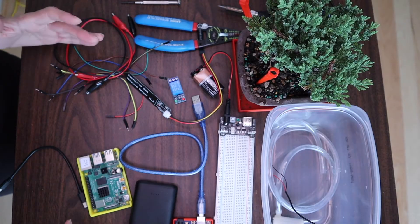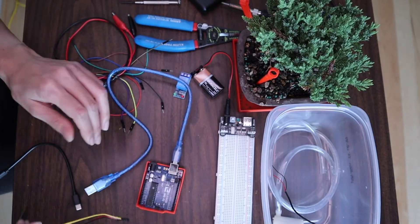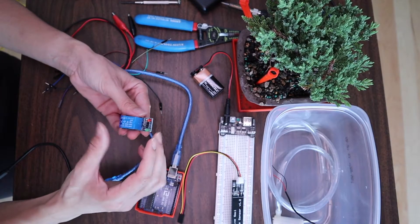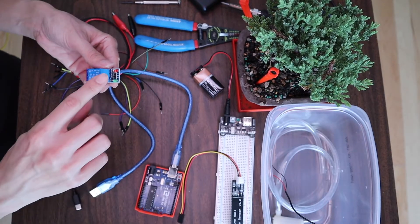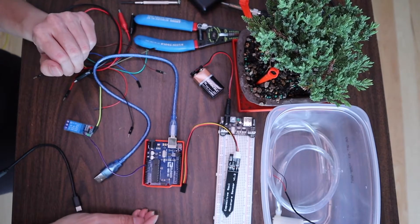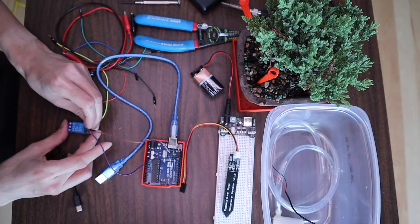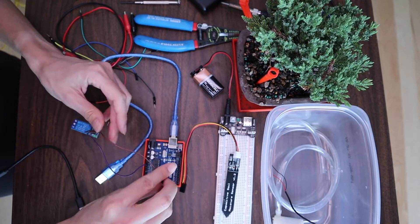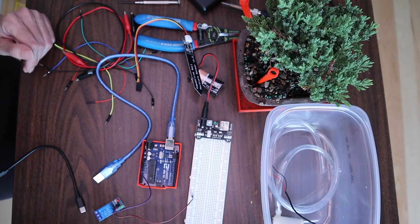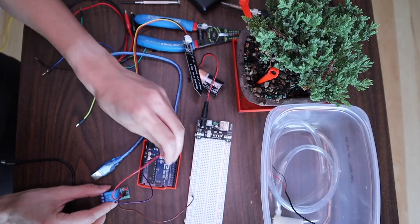Now let's go through the hardware assembly. Most of the items will be connected to our Arduino. We're going to start with the relay: connect the VCC on the relay to the 5-volt pin on the Arduino using a female-to-male connection. Next, connect the ground from the relay to the negative rail of the breadboard. Then connect the IN on the relay to pin 8 on the Arduino using a female-to-male connection.